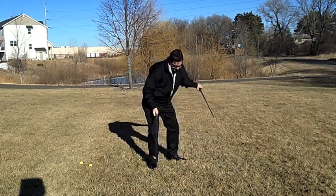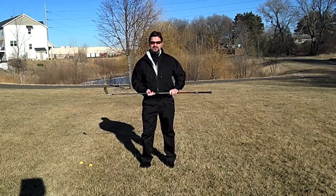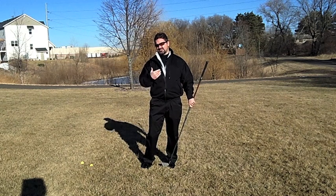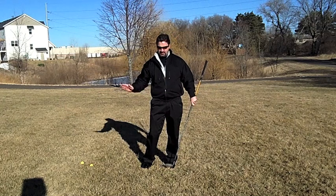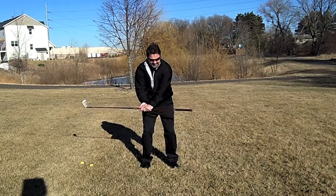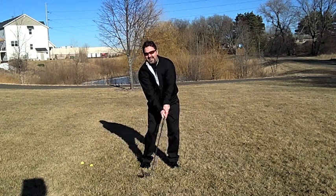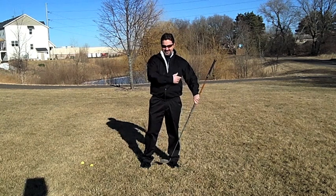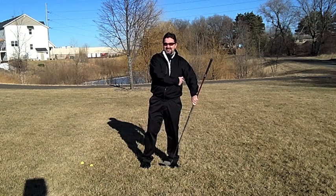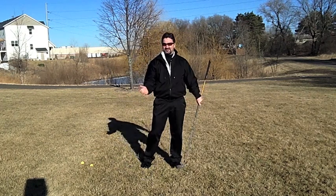I'm a real big fan of drills you can do inside when it's not nice out, and also drills that give you instant feedback — and this is certainly one of those drills. If a player is scooping and getting that club head ahead of their hands through impact, that extension is going to hit them on the side, and you're basically going to be punishing yourself. If they really have bad habits they might feel it the next day a little bit on their rib cage. If you're hitting your side, that's the instant feedback that you're breaking down.